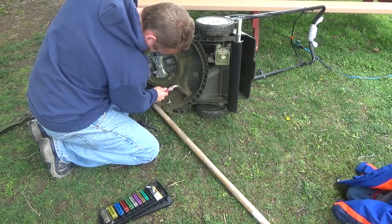I just did a video on how to sharpen your blades — I'll link to it in the description below.